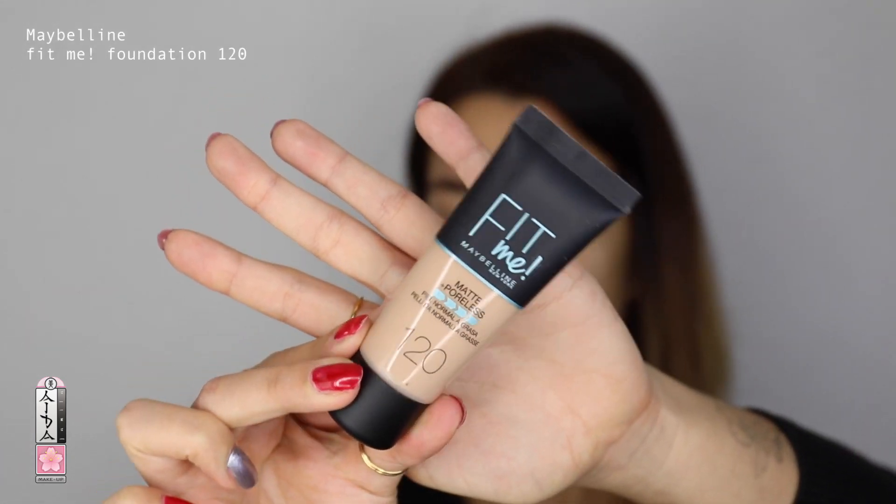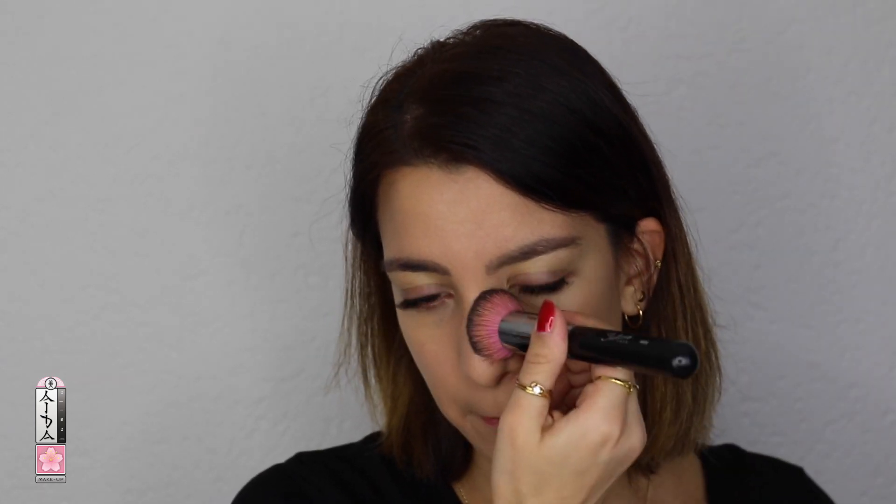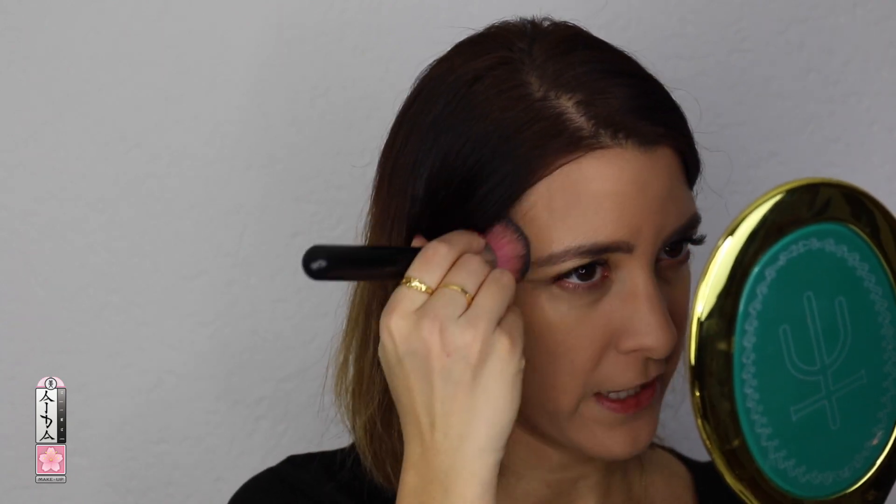The foundation I'm going to use today is from Maybelline — it's the Fit Me Matte and Poreless in shade 120. I'm going to blend it out with a kabuki brush from Sedona Lace C480. It blends in with my skin perfectly and really does a great job covering. If I want I could reapply a second layer for even better coverage, but I'm fine with it how it is.